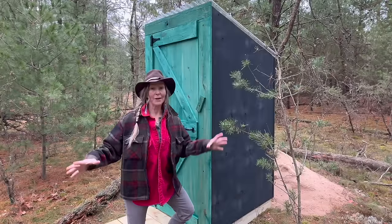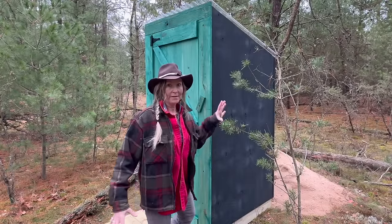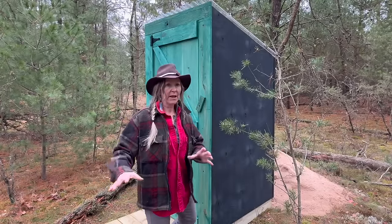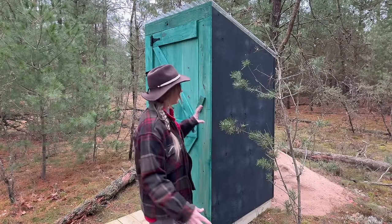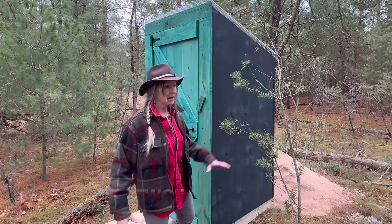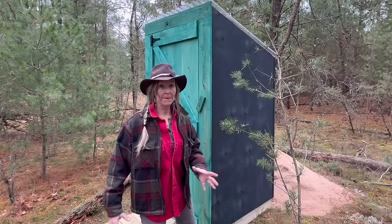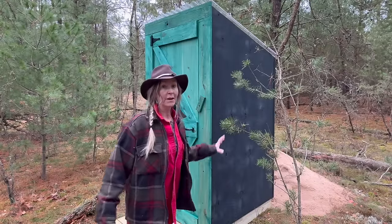I'm a big fan of color and I really like black because in a landscape, black completely blends in. If you paint something black it turns into the background or the shadows of an environment. I really wanted these particular outhouses to blend into the environment so I decided to stain them black with a green door. It really fits into the environment. From afar they're just really blendy, and I just love the green stain.